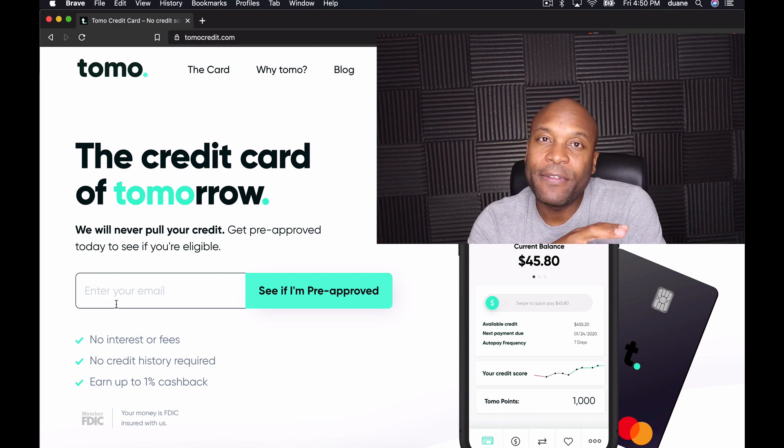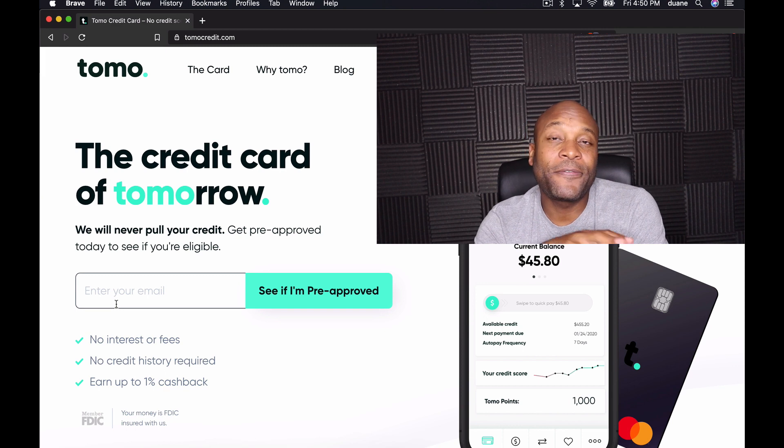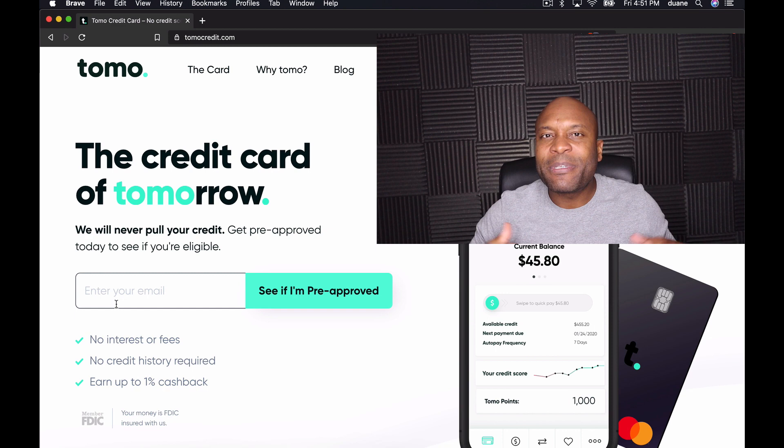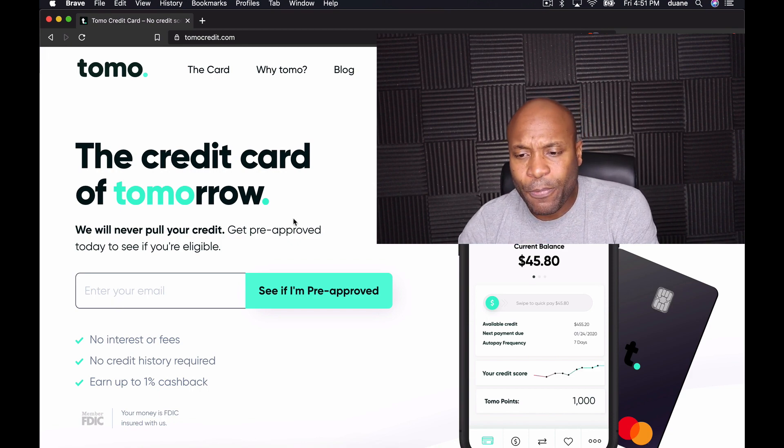Even though there's no hard inquiry, getting the Tomo credit card is still going to affect your credit score because it can affect your average age of credit. Your average age of credit is 15% of your score — 15% of 850 is 127.5 points. I'm not saying that to freak you out, just pointing out that your credit score may still dip, especially if the Tomo card affects your average age of credit.